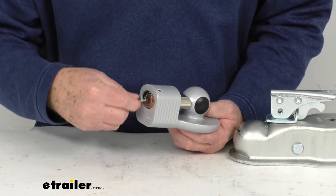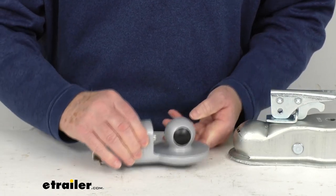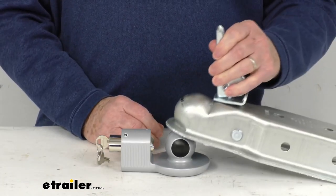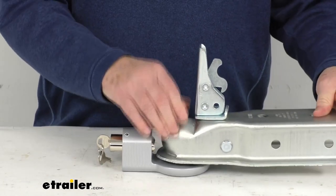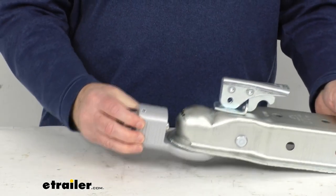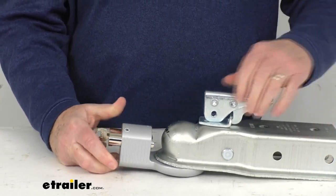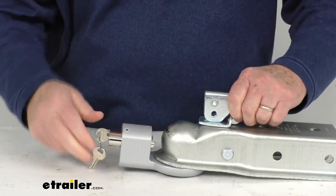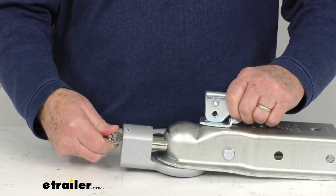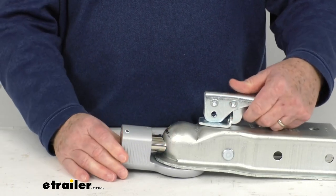Now I want to demonstrate it on the ball coupler. Take it all the way out, then take your open latch, put it over there, push it down, go ahead and latch it into place — and now you're latched on and your lock is on there. To lock it into place, you're in position number 2, so you push it all the way, turn it to 3, pull your key out, and now it's locked. It's not going anywhere.